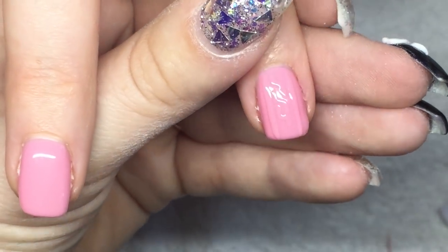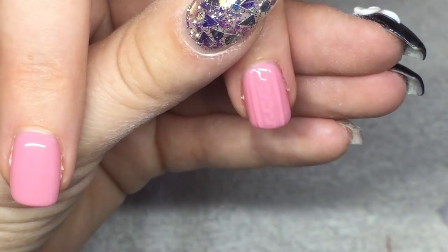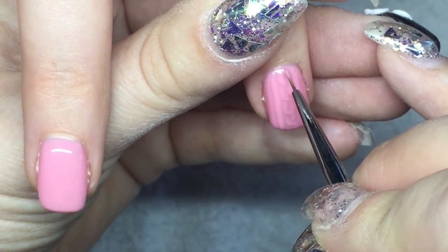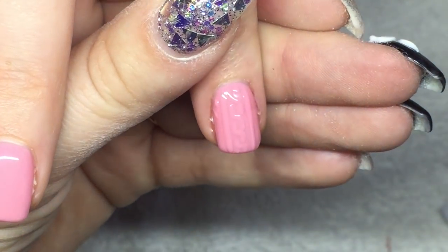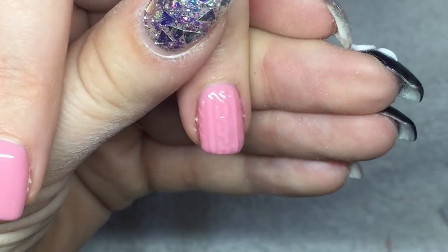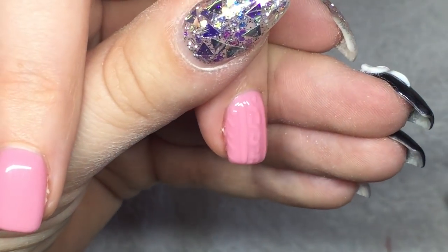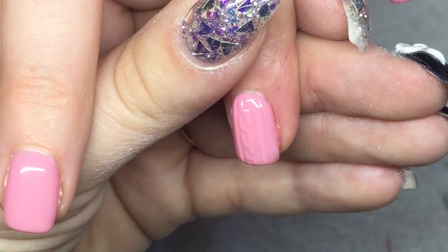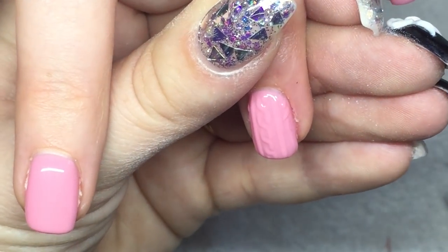I do these L-shapes down the middle and then on each side of the lines I do diagonal lines. It's a little hard to see because I'm painting with a shiny gel on top of a shiny nail, but hopefully you guys can see it well enough. Then I'm just going down both sides making diagonal lines.